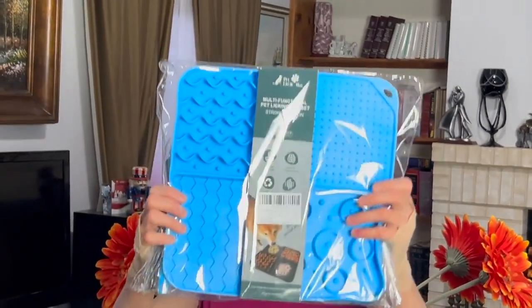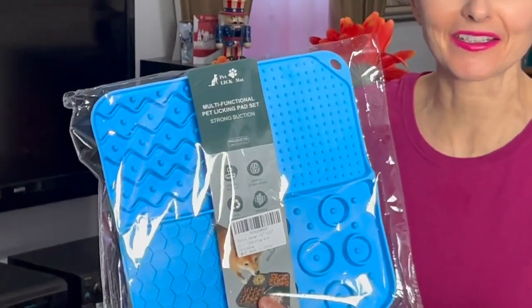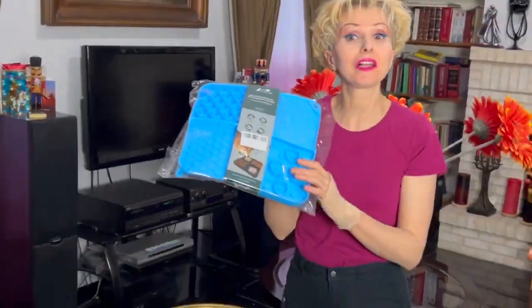Hello friends! I'm a dog breeder and I'm so excited to share with you that today I got this very nice product for my fluffy baby. It's a multifunctional head licking pad set. Look how huge it is — it's actually 12 inches by 12 inches.